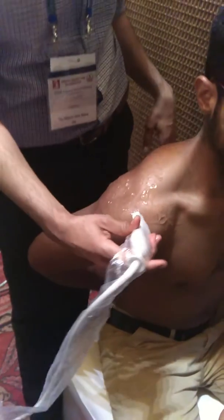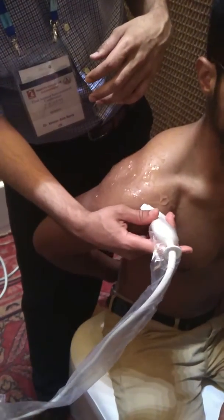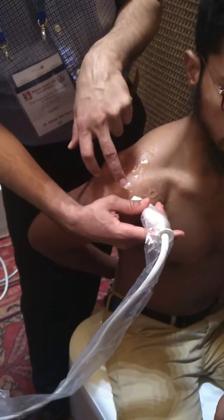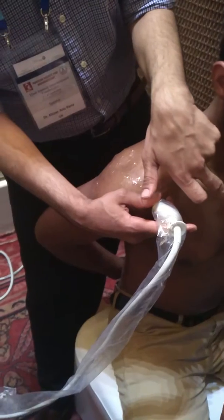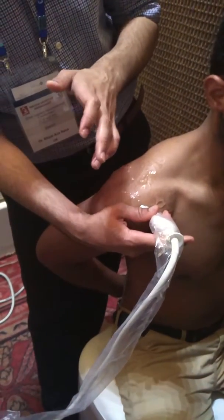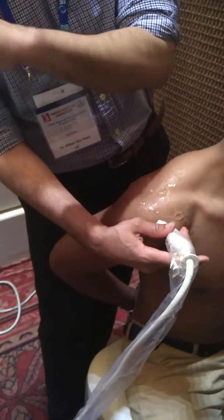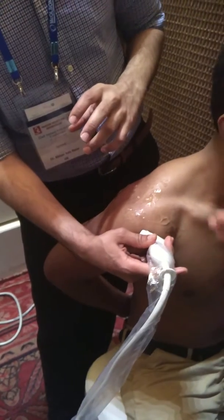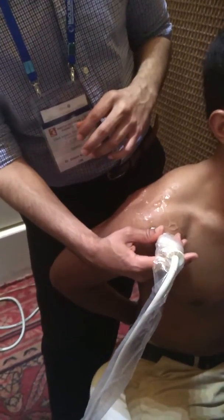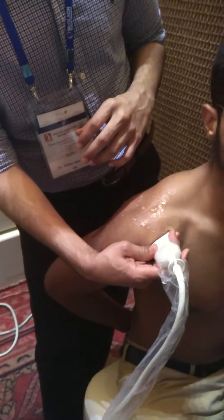After subscapularis is your supraspinatus. First it's transverse — the probe needs to be pointing from the shoulder to the contralateral pelvis. That's the diagonal groove area. Once you've got that, make sure the tendon thickness is uniform throughout. Then supraspinatus longitudinal — flip it 90 degrees.